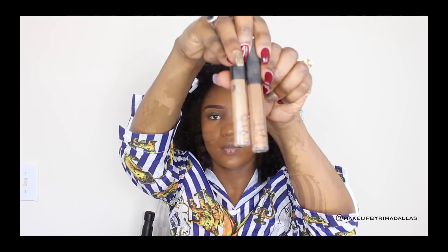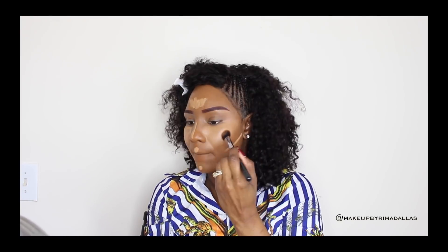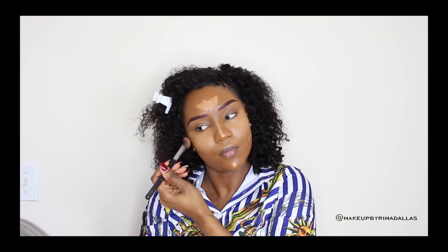You might think this color is a little bit dark, but with the highlighting everything will fall into place. Now I'm going to use a concealer from NARS — two different colors, a darker one and a lighter one. I'm using the darker one first, called Mound, to conceal underneath my eyes. Then I'll follow up with the lighter color, Caramel, to highlight underneath my eyes, my cupid's bow, the bridge of my nose, my chin, and my forehead. That brings all my features out — that's the purpose of highlighting. With a brush I'm just going to blend everything together.